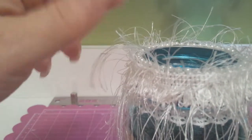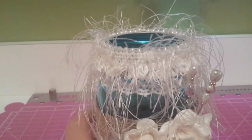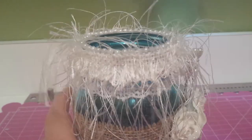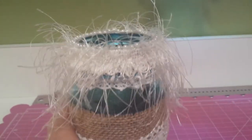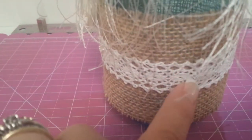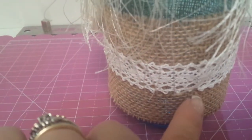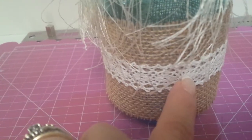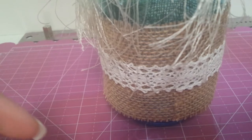Those are flat-back pearls that are Recollections, and they actually come on the roll with a double line of pearls. I cut them in half — if you're really careful you can just snip right between the roll and make two, so they go twice as far.